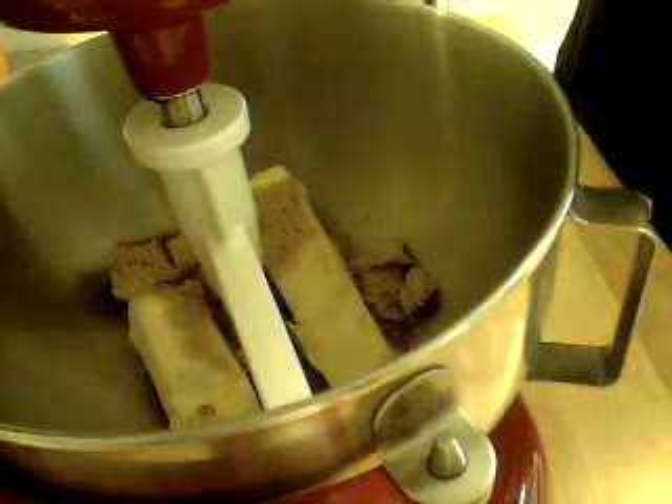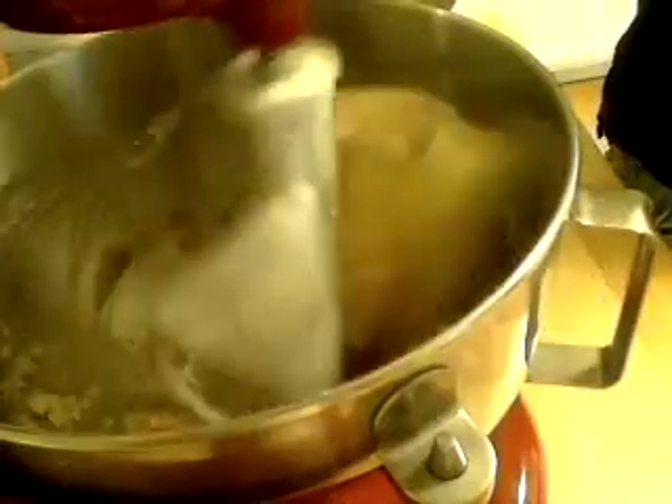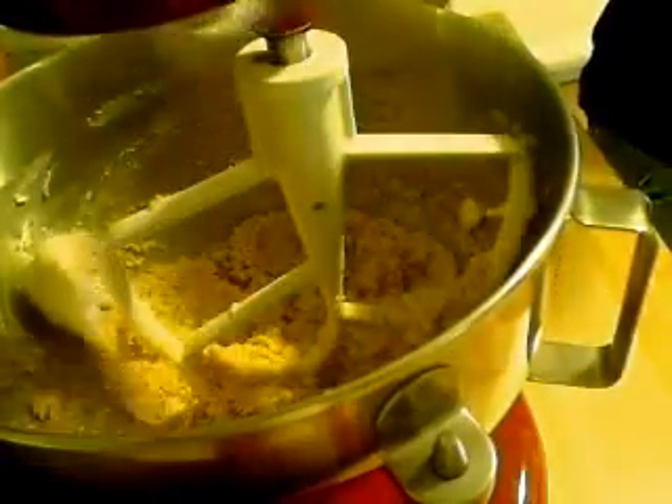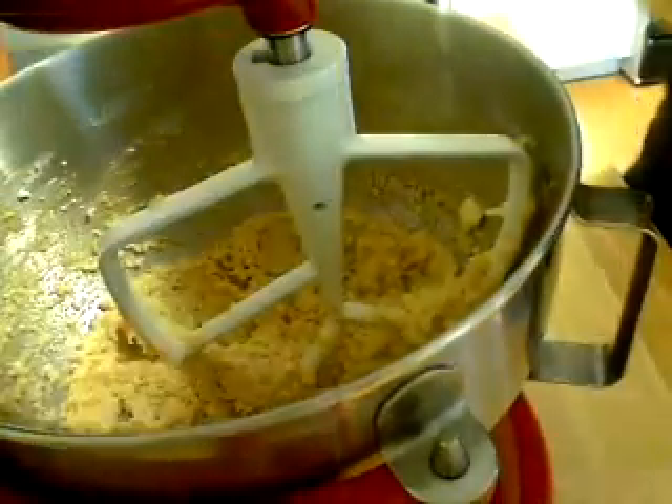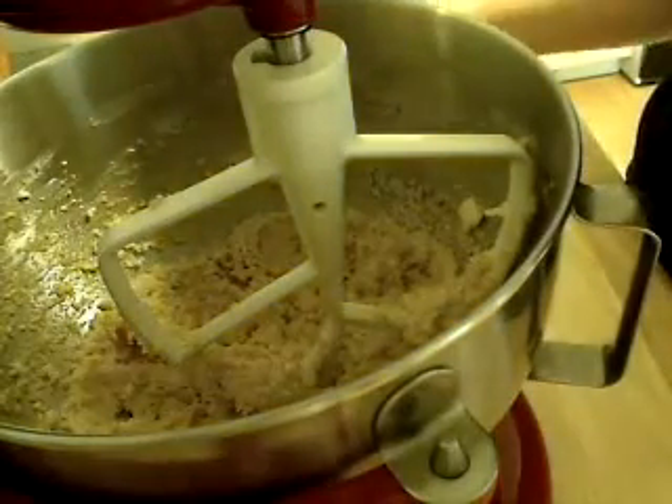I have it all creamed together. What we're going to do next is add two cups of flour and a half a teaspoon of salt.